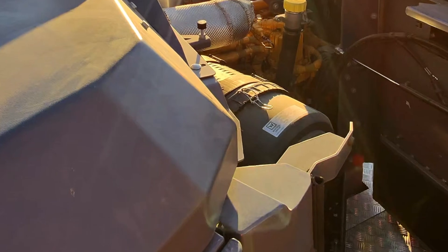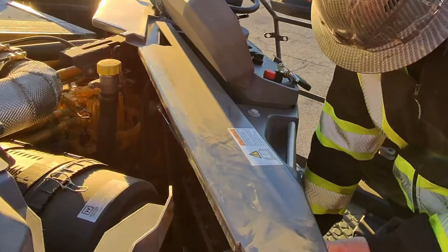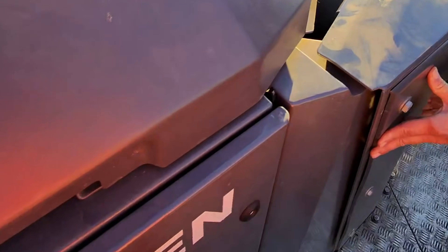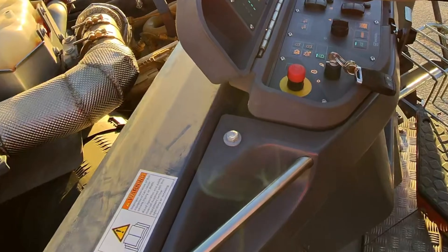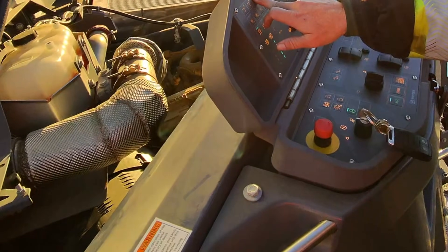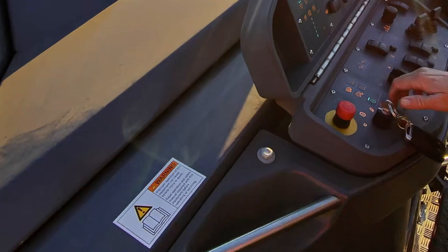Pretty nice. You gotta pull these out and put them in, and then lock it in. Alright, let's lower that back down and we'll go see what's in the boxes on the ground.